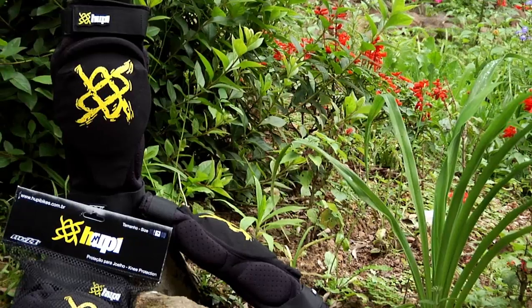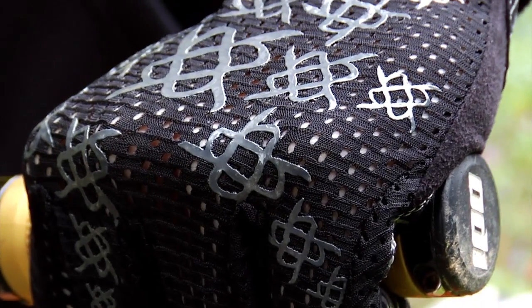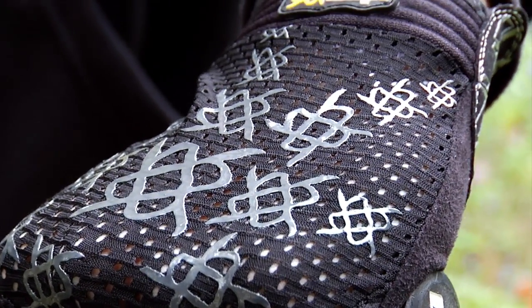Hey guys, I'm Nathaniel Giacomozzi, responsible for the development and creation of the new accessories of the Rupi Bikes. This new collection is now coming with the brand Mozzi, which is a piece of my nickname, and all these accessories will be available in 2012 in the stores.